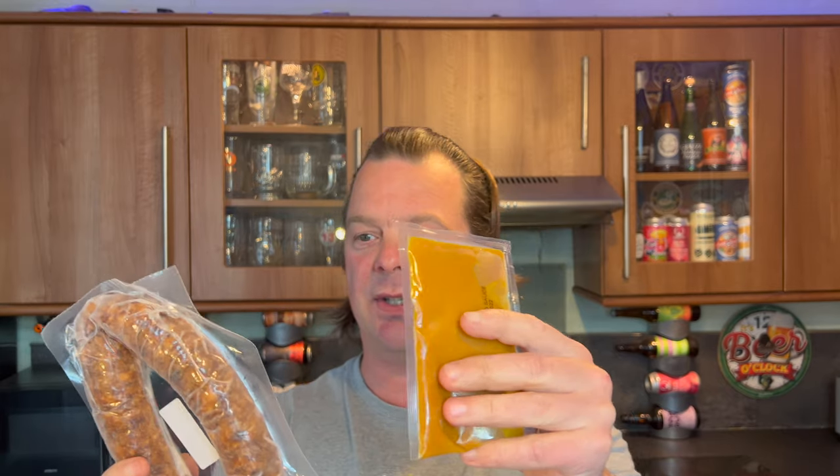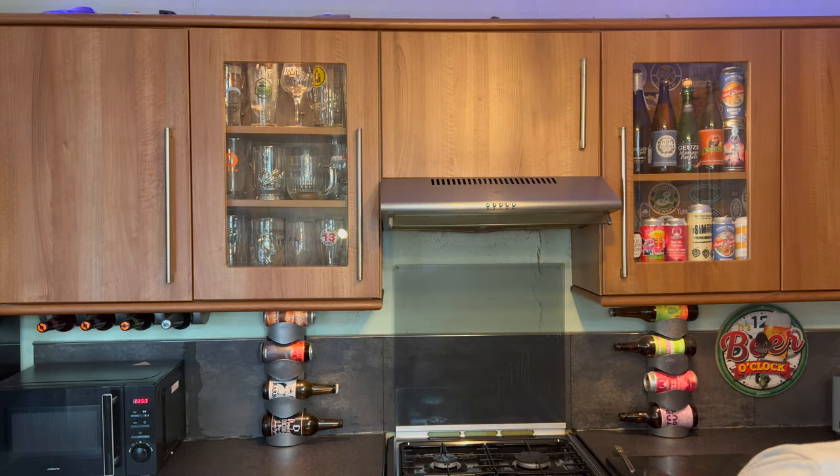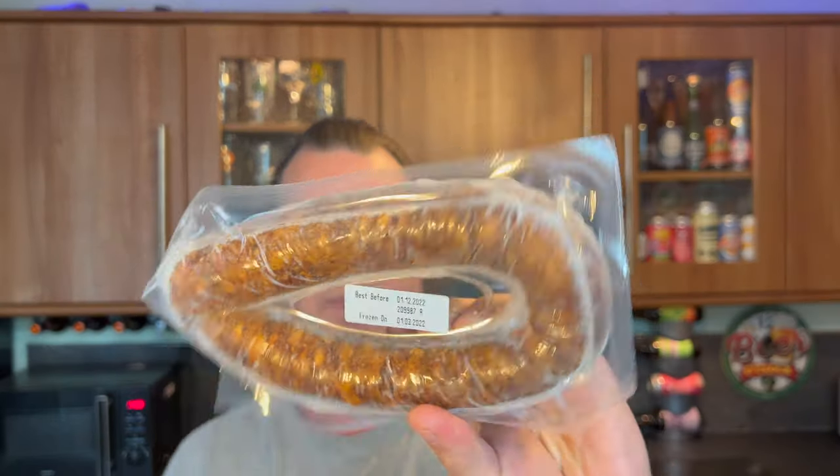To serve, decant the sauce into a bowl and serve alongside for dipping. So it's just a dipping sauce — it's not something you want to stick all over your sausage and then put it in the oven, as I think it'll just burn. Let's have a look at it — it looks interesting, doesn't it.